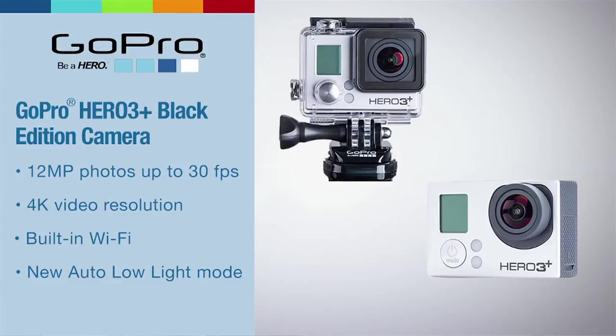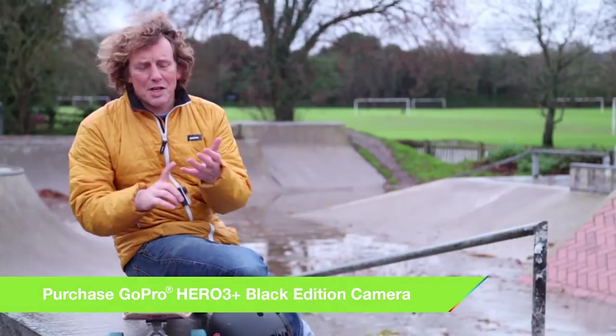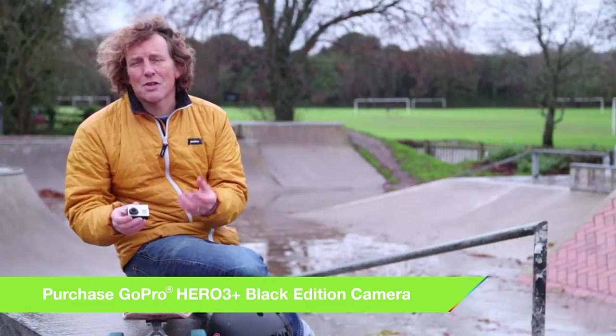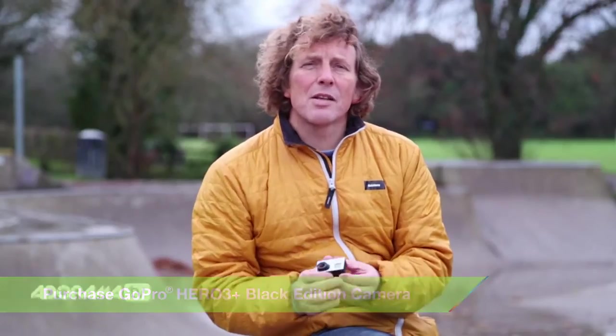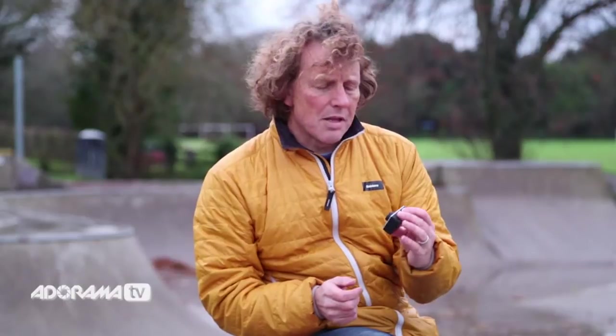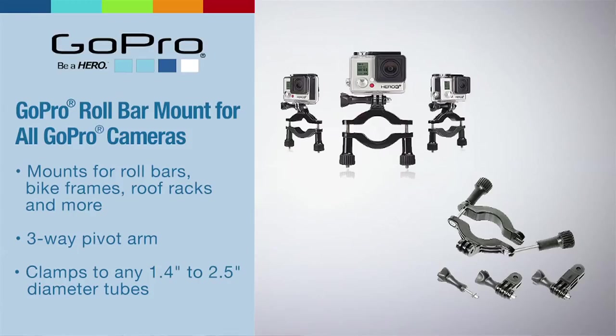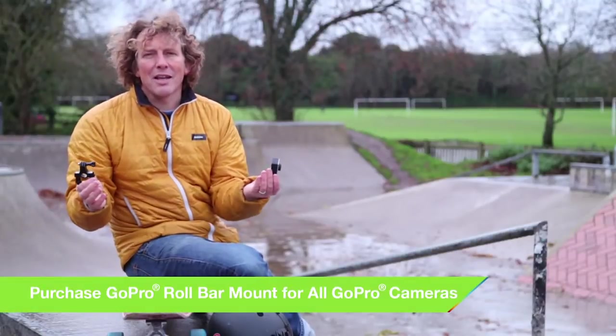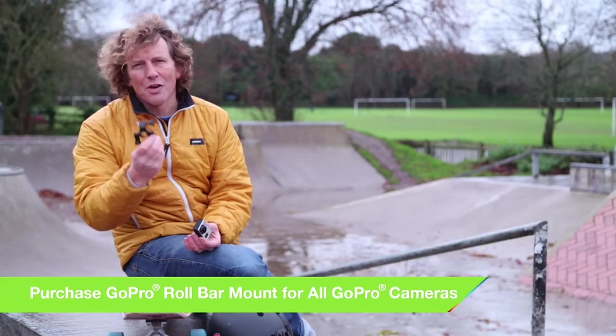When I was a film student, nothing like the GoPro existed. Cameras were huge, they used 16mm film and if you wanted to put them on anything you had to make the mounts yourself. In fact, I spent the last few months of my college final year building a special mount to go on a bike. Now, what's amazing with GoPros is that you can go online at Adorama Camera, buy a bike mount and put it anywhere on your bike. It's incredible, and we'll look at this later on.